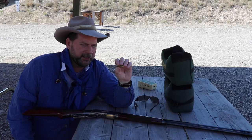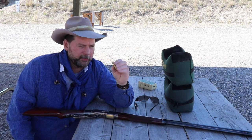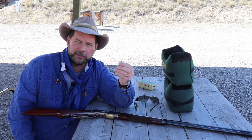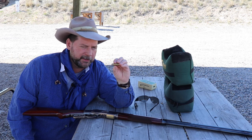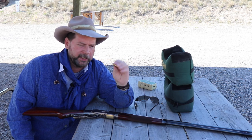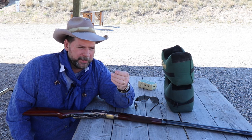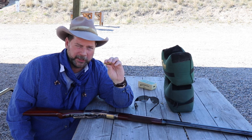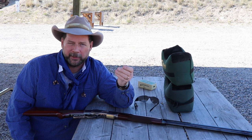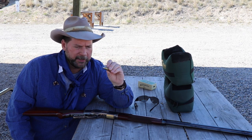Today we're going to test this .44-40 cartridge loaded with double-F black powder, GO-X black powder — thanks to Chris Hodgson for the donation. We're going to shoot several of these and see how accurate this particular load is. Most folks load black powder by volume, but for more precision you can load by weight. This is 36 grains by weight, which is roughly equivalent to about 40 grains by volume.